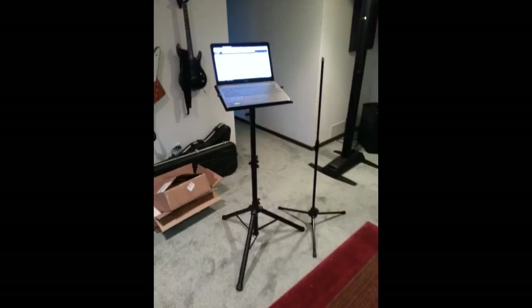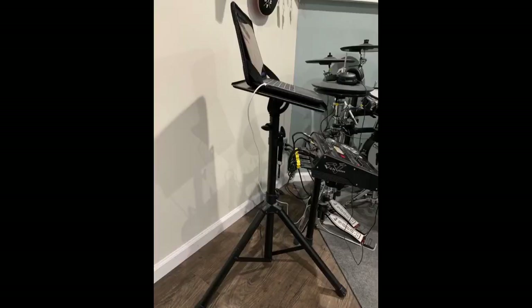I needed a stand to securely hold my 15-inch Dell Inspiron laptop, which fits perfectly on this. This is one heavy-duty beast of a stand, easily adjustable to the height I needed. Absolutely stable and very well made — I can imagine it would work very well as a projector holding stand as well. See the photo to compare the heft with a typical microphone stand.